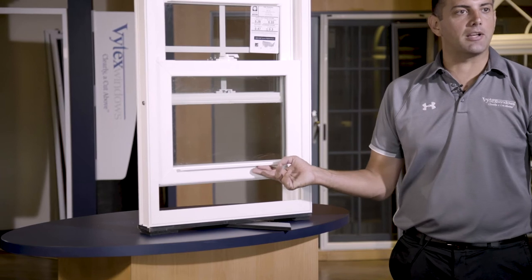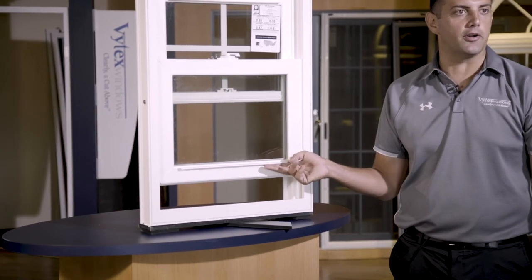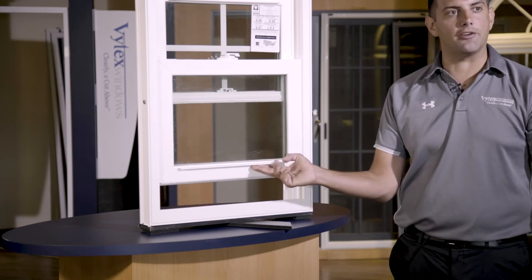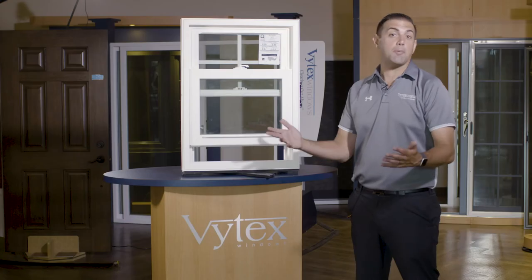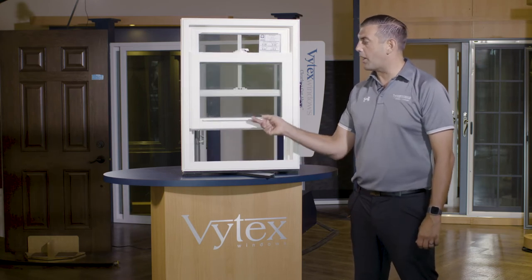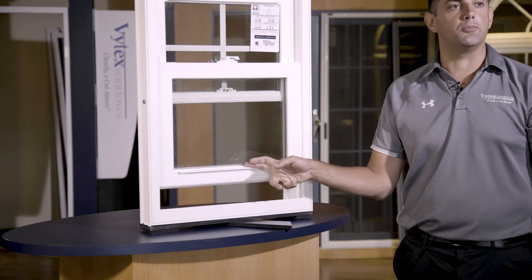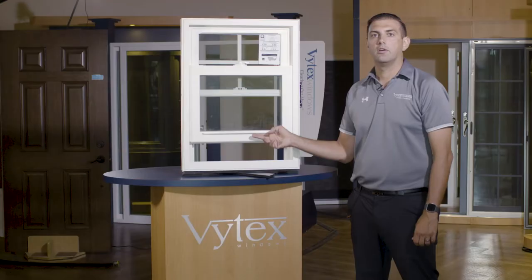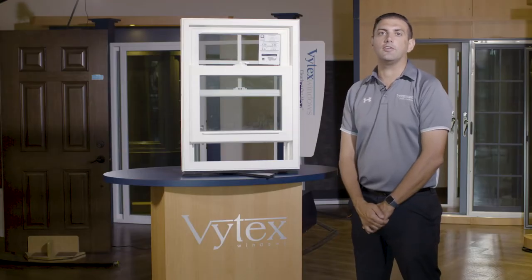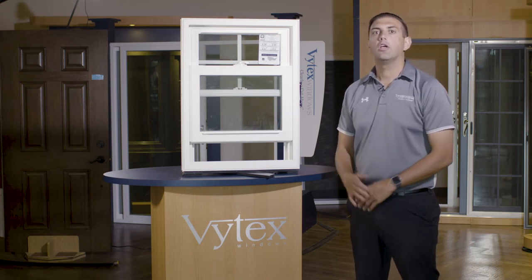The ergonomically designed integrated lift rail is built for easy fingertip control and is integrated directly into the sash — not a snap-on part, since snap-on parts have a tendency to snap off. This gives you a buttery smooth operation of the sash both up and down.